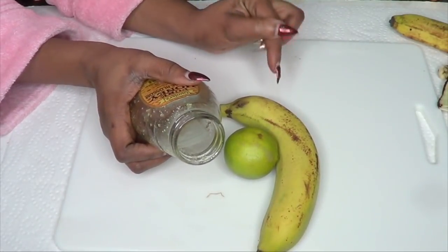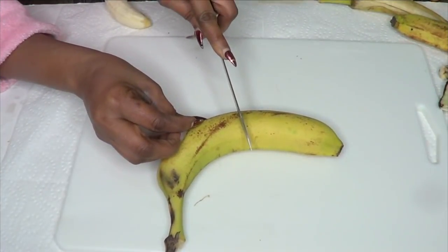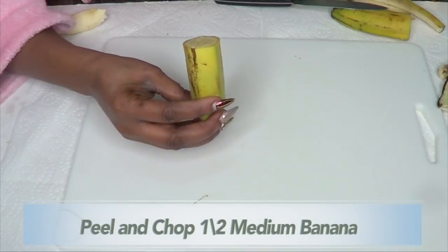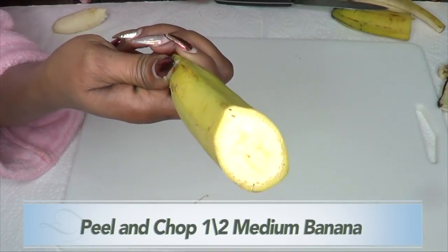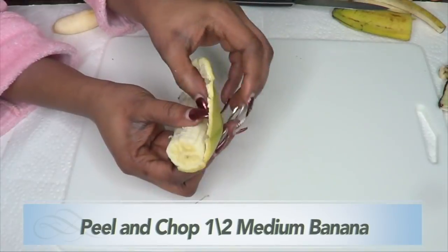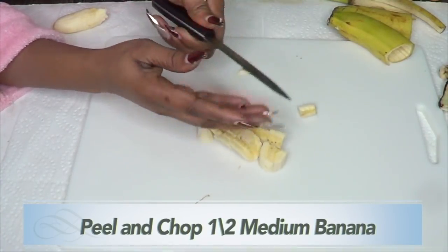Now that we have all three ingredients, let me show you how to prepare this facial mask. I'm using only half a banana. Make sure the banana is ripe — you do not want it to be green. Peel the banana using your finger, or use a knife. Then chop it into small pieces since we'll be blending it.